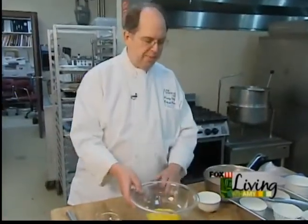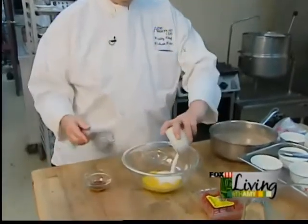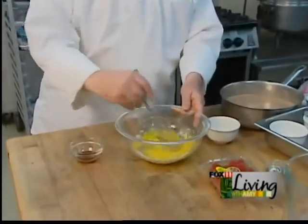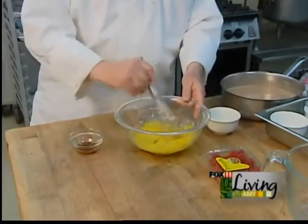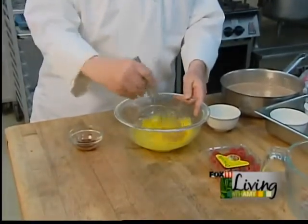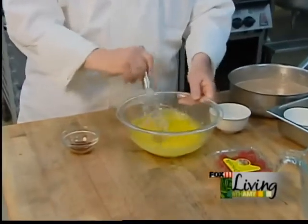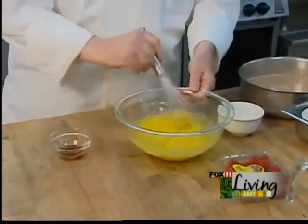Next we have our six egg yolks that we've separated, and we're going to put our other fourth of a cup of sugar in and mix that. But the minute you put sugar on any kind of egg yolks, you have to mix it completely, otherwise you're going to get burning — you're actually going to chemically cook the egg yolks.